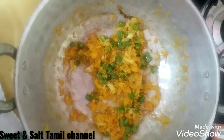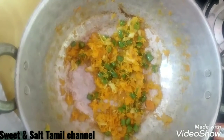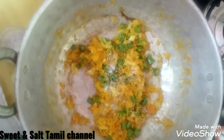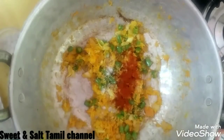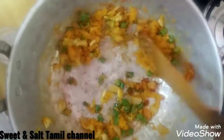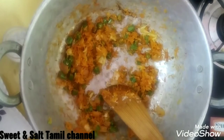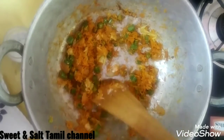Let's add the vegetables and fry it. Let's add the chili powder. Fry it with a tablespoon of sauce. Now fry it with rice.